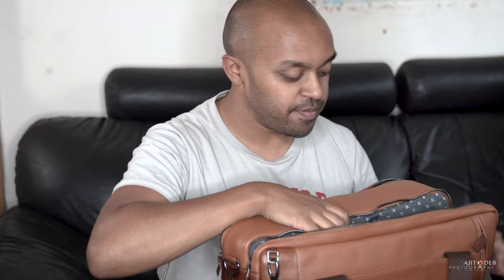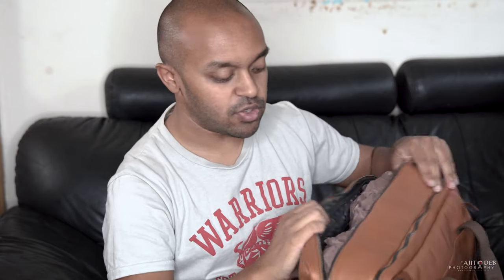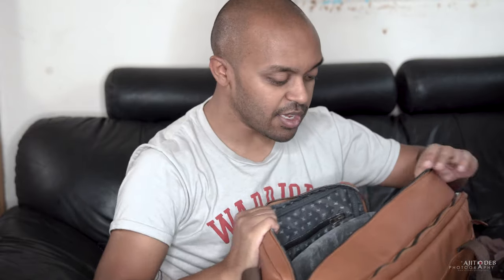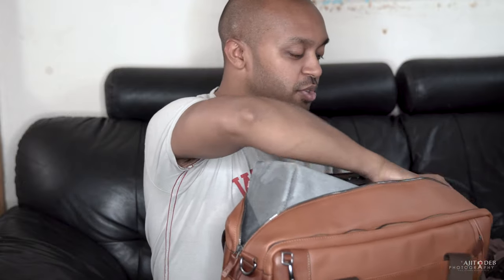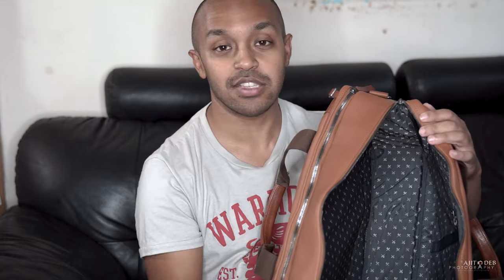There are two zips on the top. One is for your laptop compartment — inside there's enough space for a 15-inch laptop. The other side is your main camera gear compartment. Inside you've got five pockets divided up by four dividers in the middle, and you can rearrange these however you want. You can take the insert out and you've got a big laptop bag to carry other bits and pieces. The fact that you can remove the insert means you can use this as a typical laptop bag.